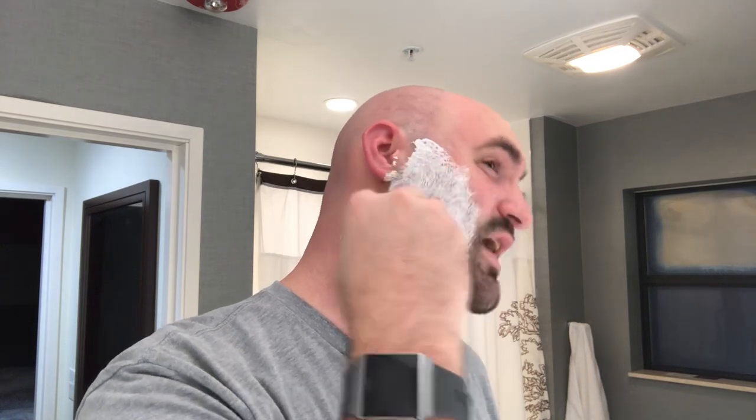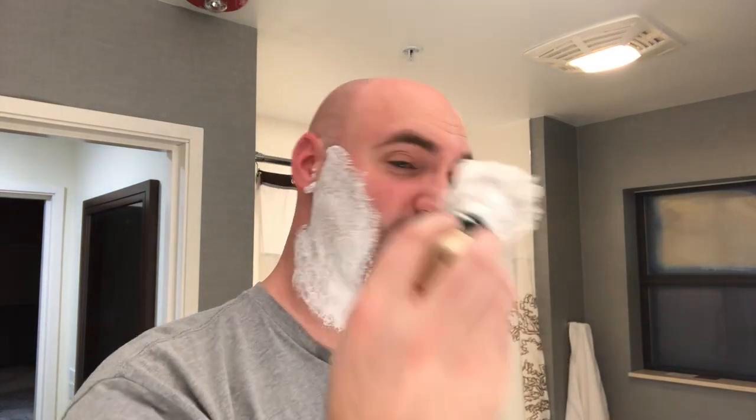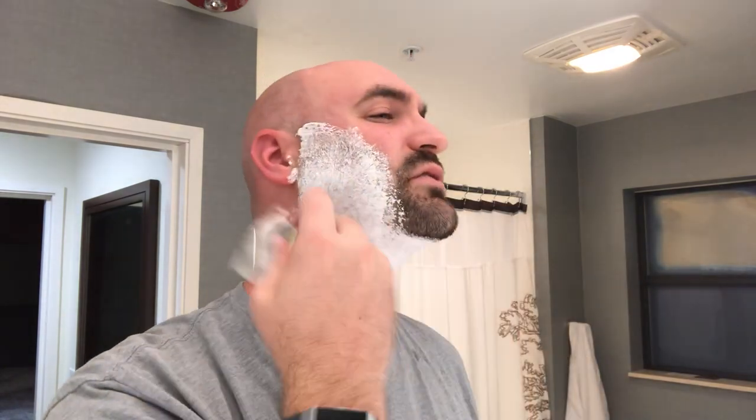They were talking about boar brushes because Rick is a huge fan of boar, and I commented that I hadn't tried one. Josh offered to send me this one. He said he had some issues with it — it wasn't fully broken in. I've used this extensively, probably about 20 shaves on my end, and it's still not fully broken in, but it's definitely better than when I first got it.